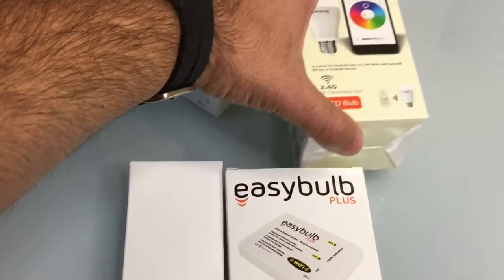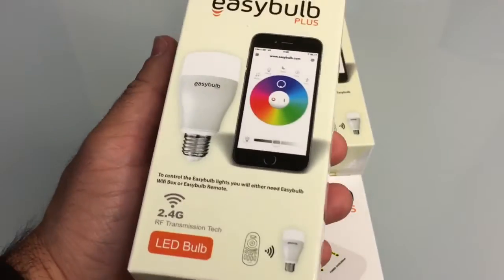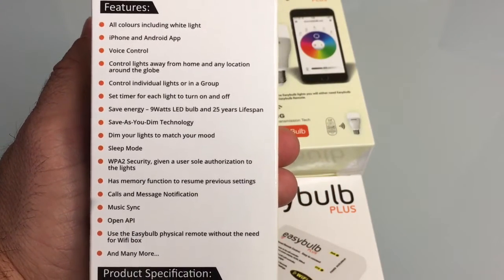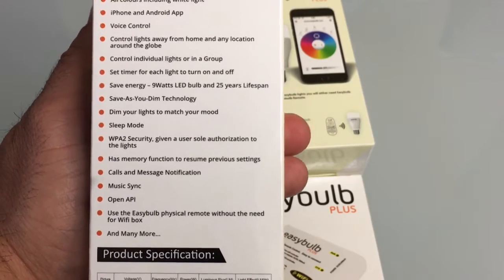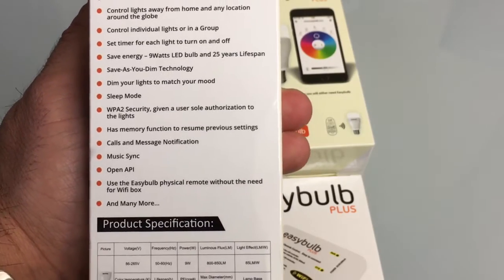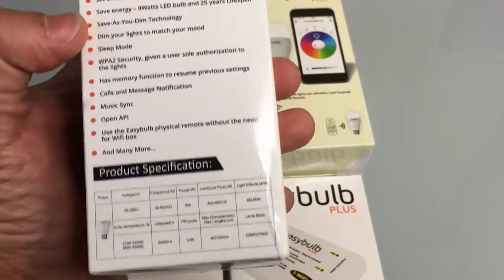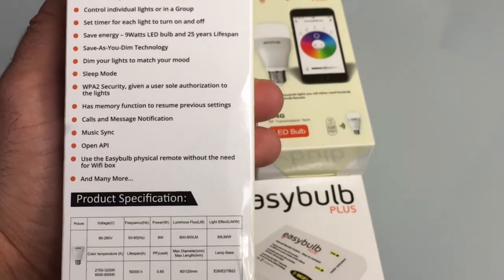This device gives you the ability to control your light bulbs via your smartphone even if you're not in the house. You'll be able to use either your iPhone or Android device to change the colors, turn on the lights even if you're away from home, and adjust them remotely because of the Wi-Fi connection the bulb has to your network. It's secure and also has the ability to sync to music, which creates a really interesting experience.